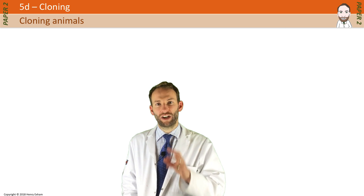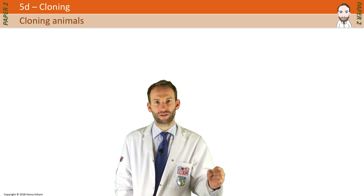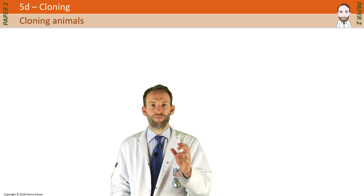Cloning animals is a lot harder than plants. You can't just chop off a bit of it, plant it in some soil and it will grow into a clone. Plants have very special areas called meristems which allow them to do that, which are full of stem cells. Animals don't have that — they grow very differently.